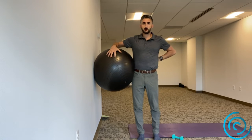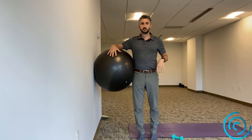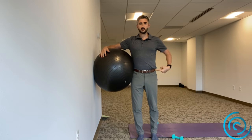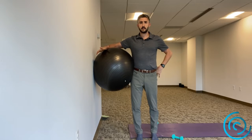Using an exercise ball, we're going to do a hip hike and hip drive. Essentially you're standing upright, gently squishing into the ball, then you're going to drive that foot into the ground and hike the pelvis — squishing the ball that way — and then release.